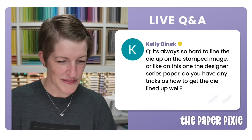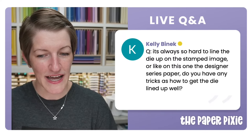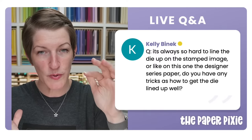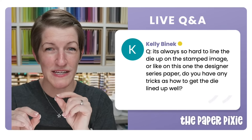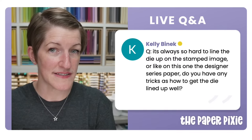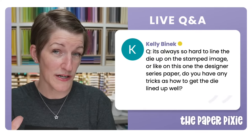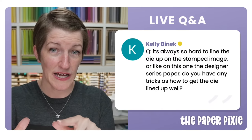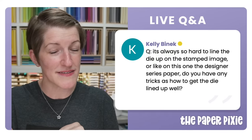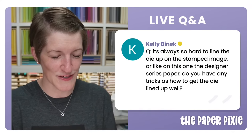For lining up a die on a stamped image or designer series paper: look at multiple places on the die to see that there's about the same amount of white space between the pattern and the inside edge of the die. Anchor your index finger at the top to get that lined up, then pivot the rest of the die so you've got a similar white outline all the way around. That's the best tip I have — sometimes hard to explain but it works.